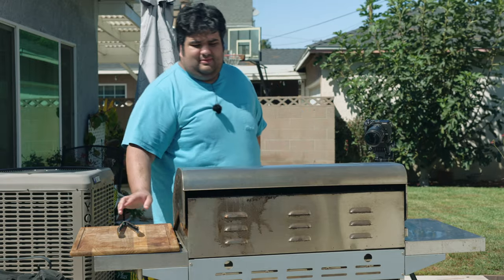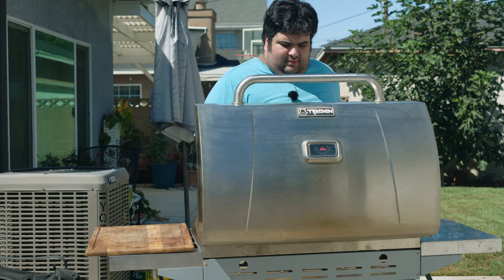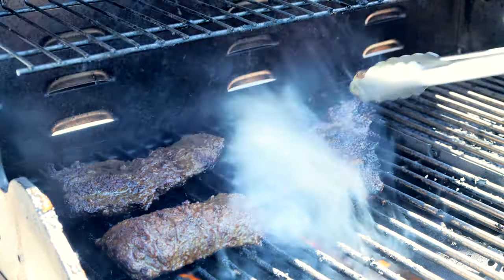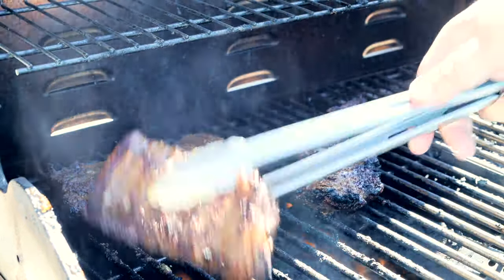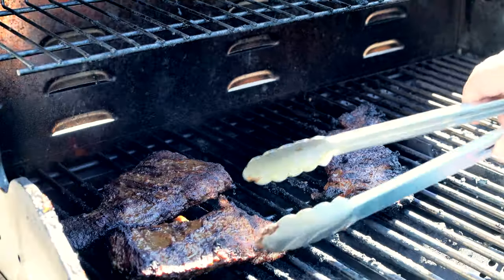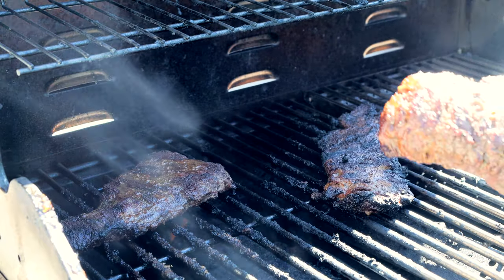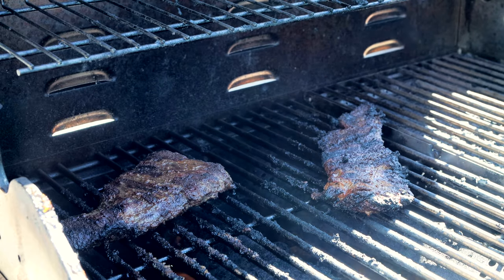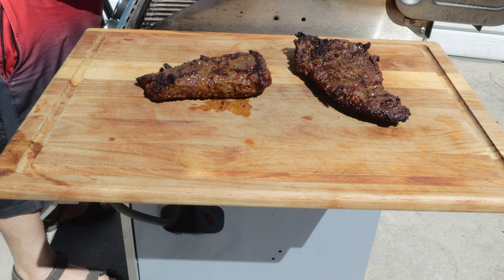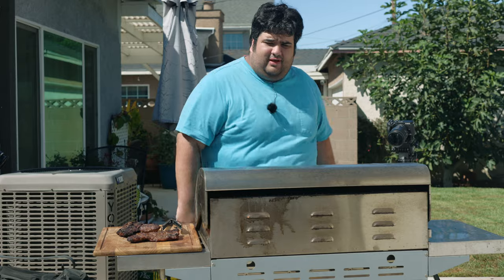All right, let that cook for a few minutes. After five to seven minutes, let's flip our meat over, and let that cook for another five minutes. After a few minutes, we've got some char on the other side — that means it's done. So let's move this to a wooden cutting board. Now I better bring everything inside before the cameras catch fire. Our meat has finished resting — let's cut her up.